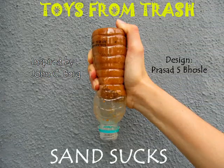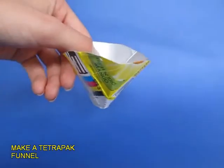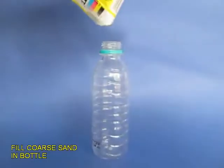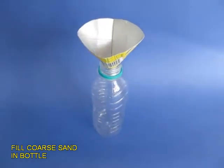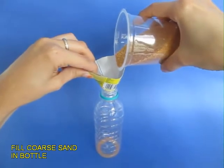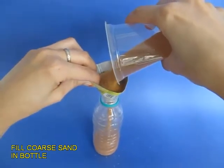This experiment is very unique because all you need is some coarse sand and a small plastic bottle. Cut a tetra pack and make an improvised funnel from it. Place it on the mouth of the bottle and fill it with dry, coarse sand — about three quarters full.